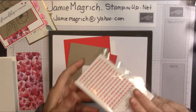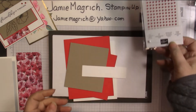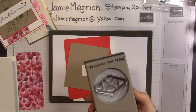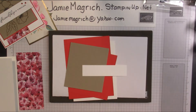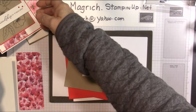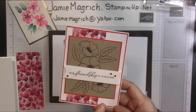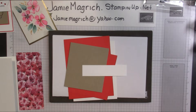We'll also be using the red rhinestone basic jewels. And just to flag that to make it easier, I'm using the tailored tag punch — you can do it with your scissors, but the tag punch makes it easier. And on this one, I embossed this back piece with the subtle embossing folder, so we'll need that as well. Let's get started.